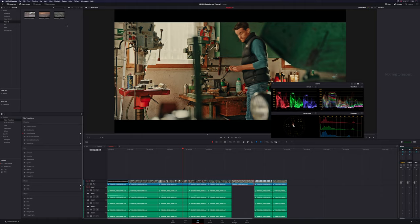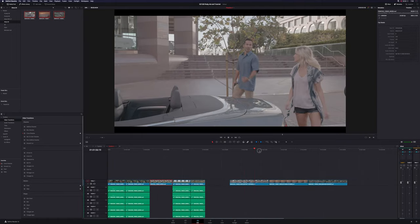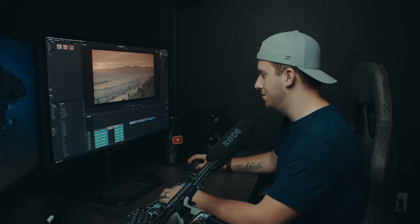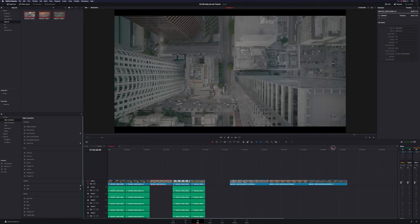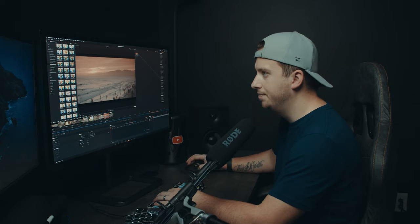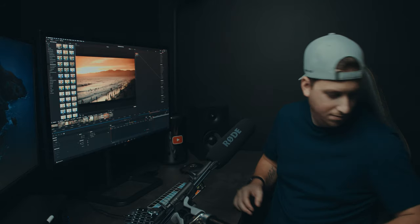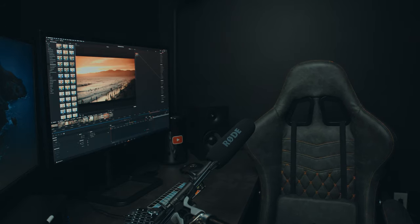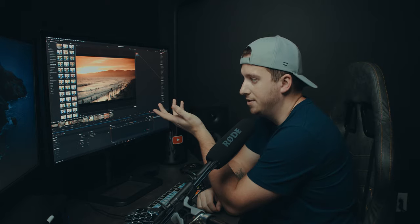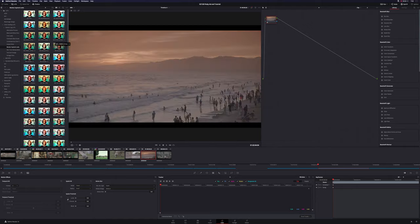Let's jump back and check out the Alexa 65 footage. We've got three clips: a couple walking up to a car, a sunset on a beach — and yeah, that's going to look good — and then a drone shot going over a street.